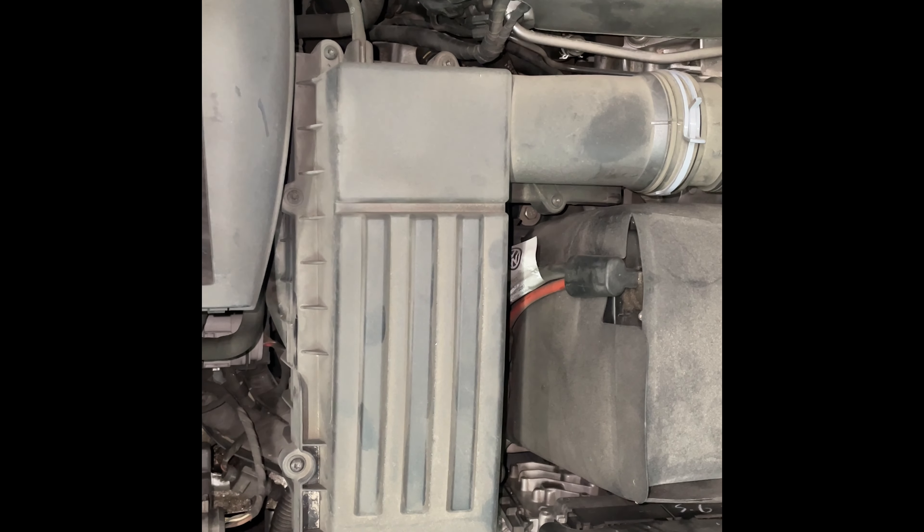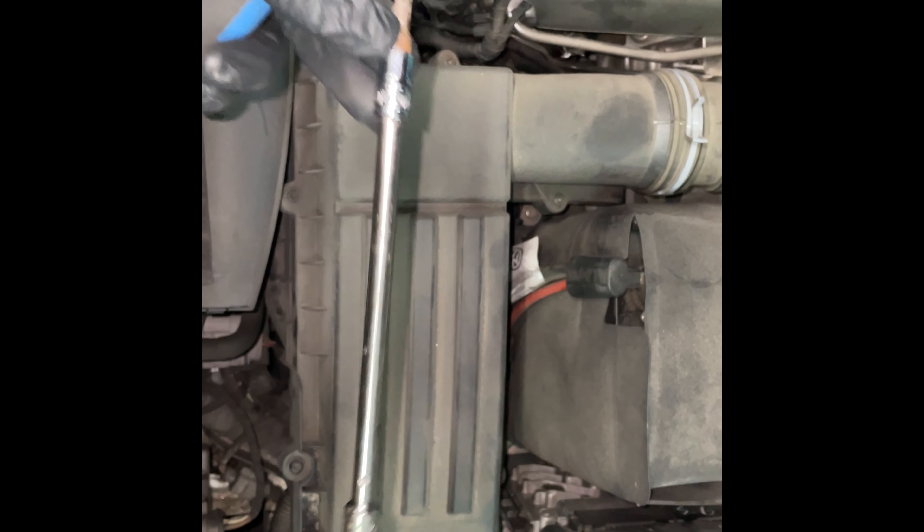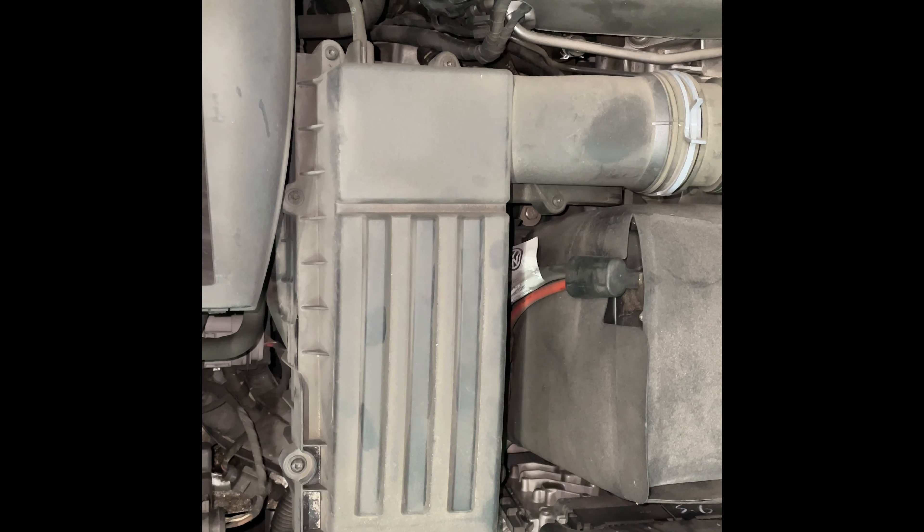Hey, this is VW Guy, and today I'm going to show you how to change an air filter in a 2012 and up Volkswagen Passat. You're going to want a T25 Torx socket on some kind of a driver and also a flathead screwdriver.